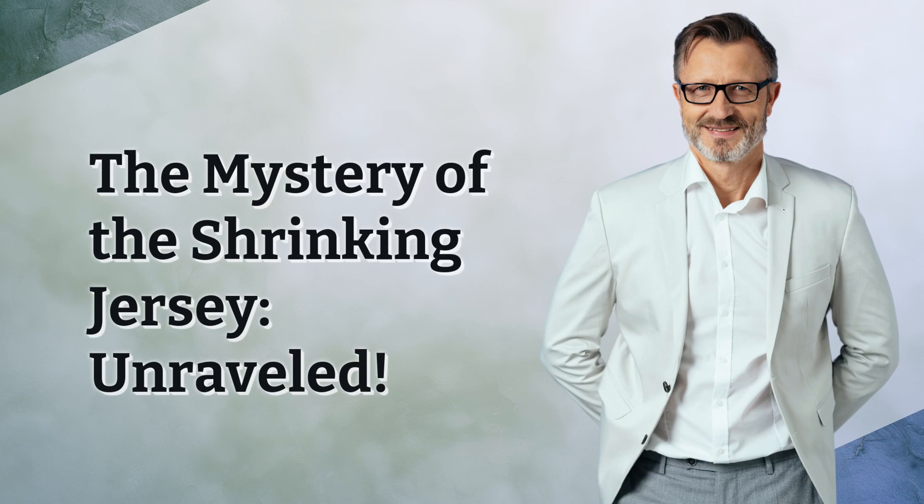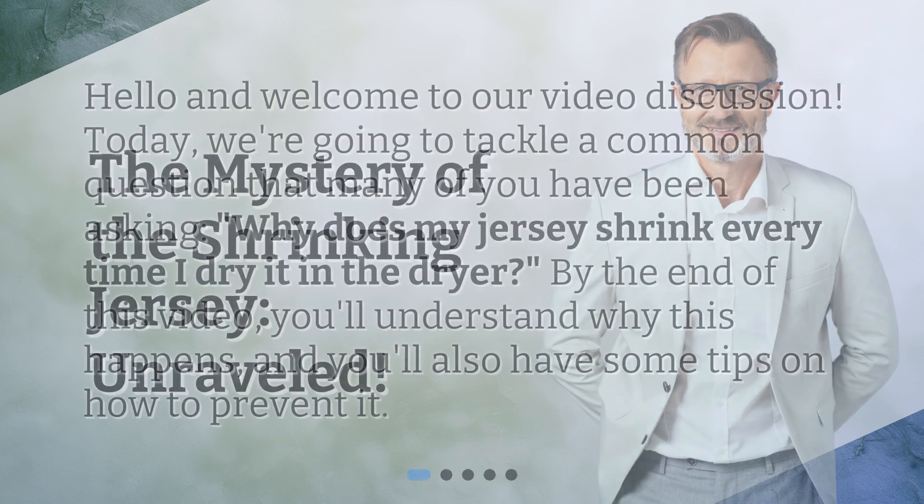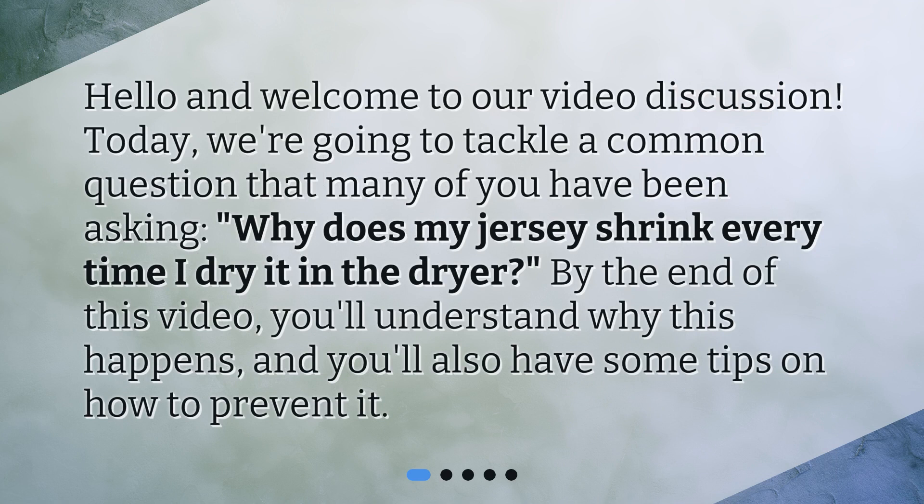The mystery of the shrinking jersey, unraveled. Hello and welcome to our video discussion. Today we're going to tackle a common question that many of you have been asking: why does my jersey shrink every time I dry it in the dryer? By the end of this video, you'll understand why this happens and you'll also have some tips on how to prevent it.